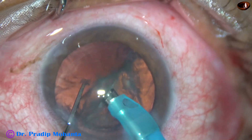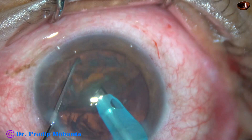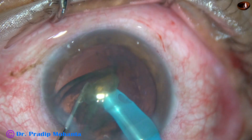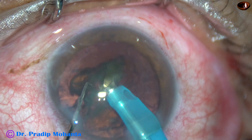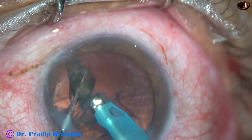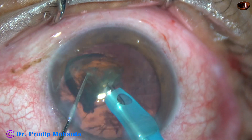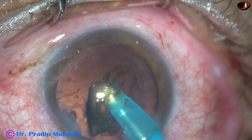Now I turn the other hemi-nucleus and engage it here and chop it. Mechanical chop could have been done in this case if I had planned it that way, but it didn't happen. Anyway, we have managed this case beautifully by stop-and-chop technique.